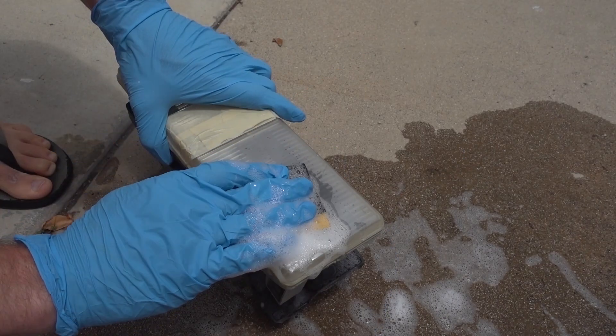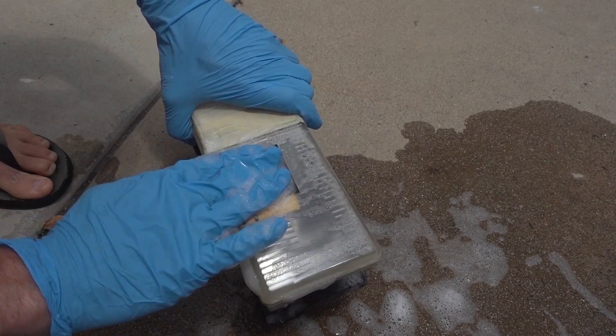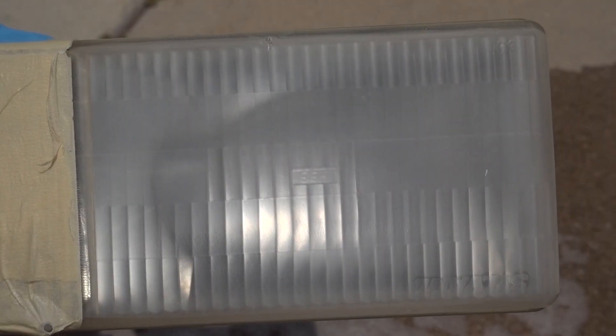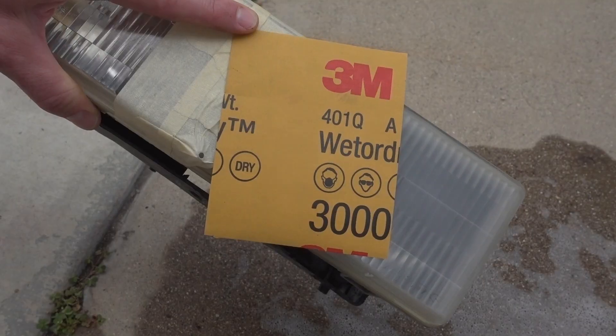After about five minutes of continuous sanding with the 400 grit, we're going to move on to the 800. With the 800, we're going to do the same thing — keep that sandpaper wet and sand as evenly and consistently as we can. You do not want to press hard, you just want to focus on being consistent. After the 800, we'll repeat the process two more times with the 1500 grit and finally the 3000 grit.